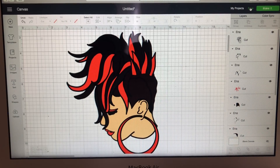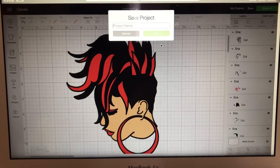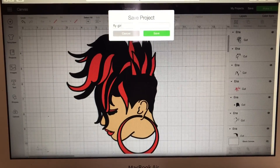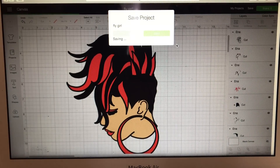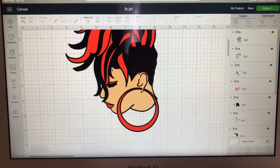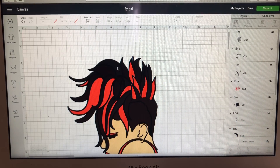I'm going to save it — I'll call her 'Fly Girl,' yeah, I'm old school! So we're going to save her as Fly Girl. Now she is good to go — she is awesome! Our cat just walked in, so he might say hi.